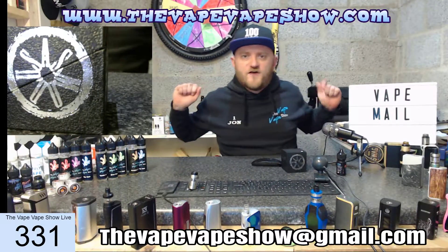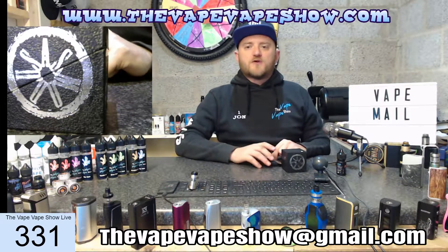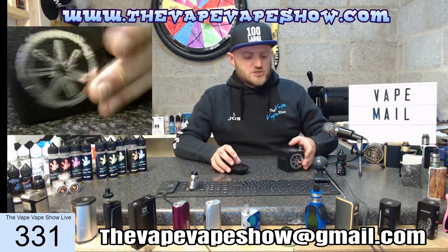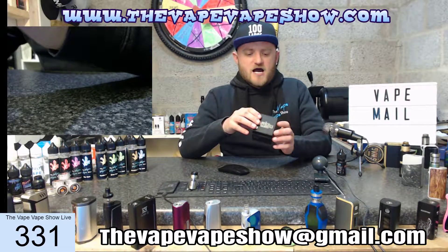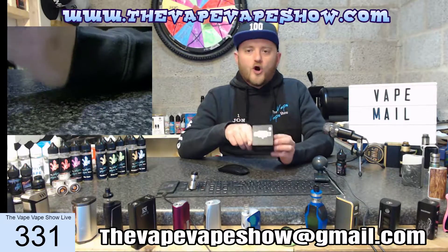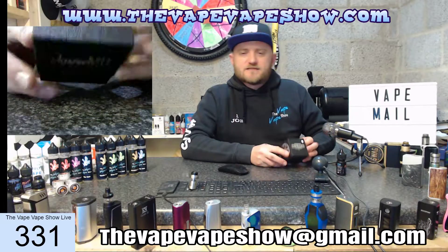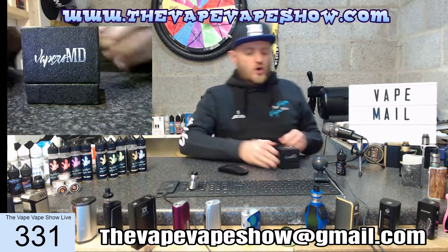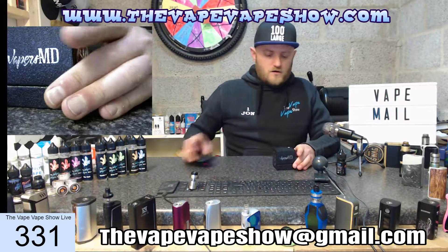Hey vape fam, how are we doing today? Thank you very much for joining me, John Vapes, on the Vape Vape Show for a quick episode of Vape Mail today. I will be unboxing the Asmodus Dorg RTA, and this has been acquired as part of my quest to answer the question: what is the best RTA?